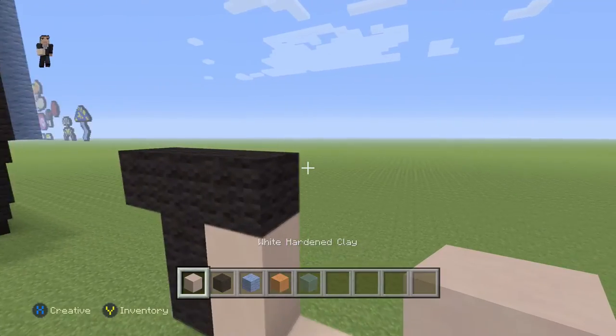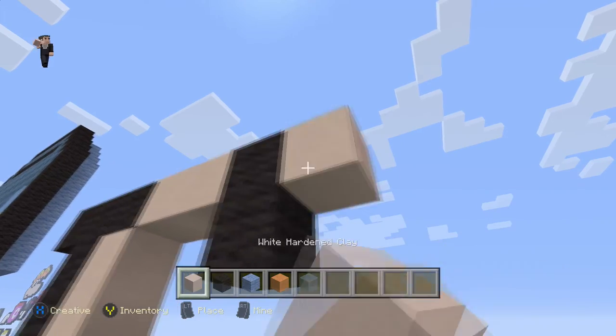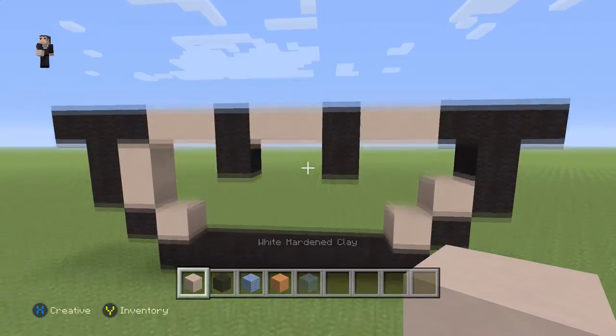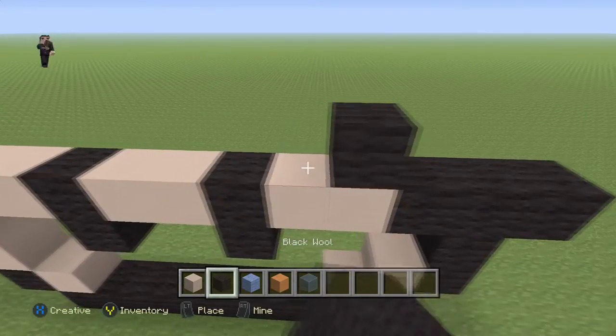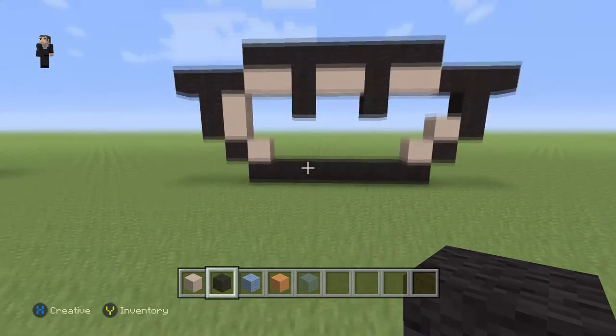We're gonna grab our white hardened clay and place two white hardened clays, then two black wools going straight down, two white hardened clays, two black wools going straight down, and another two white hardened clays. Then we can just run a row of eight black wools across the top.